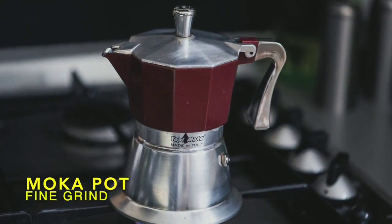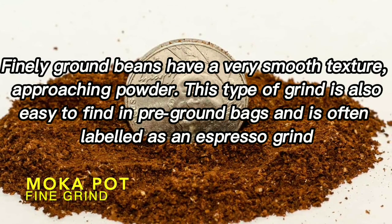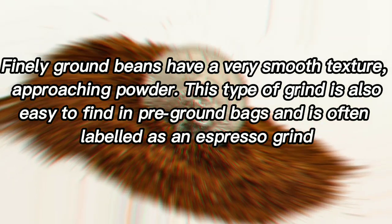Fine grind. Finely ground beans have a very smooth texture, approaching powder. This type of grind is also easy to find in pre-ground bags, and is often labeled as an espresso grind.